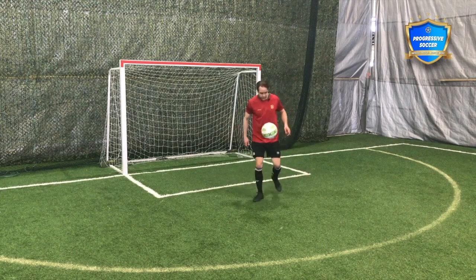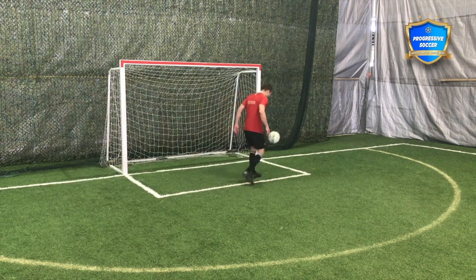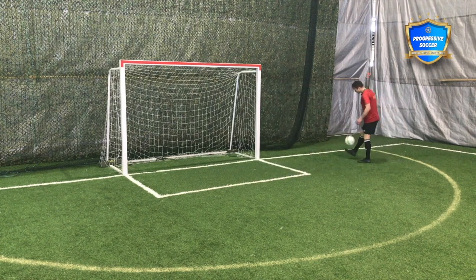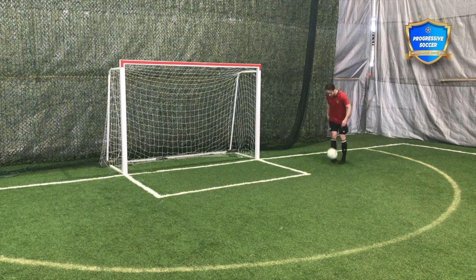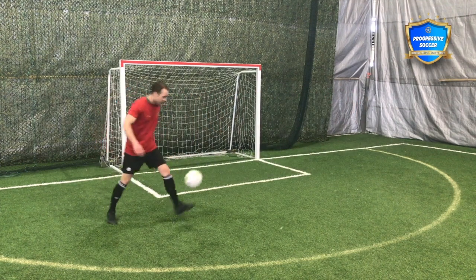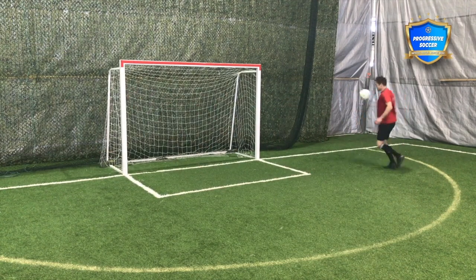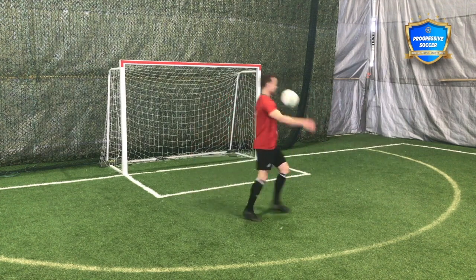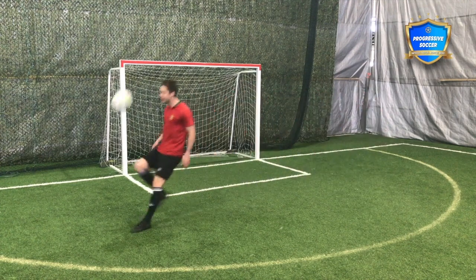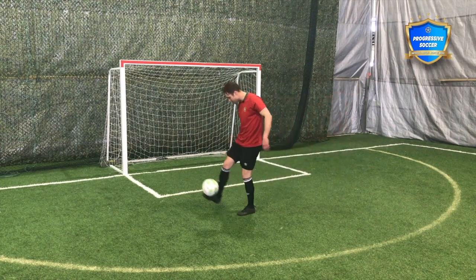One thing I really like to promote is directional juggling. Maybe you start with just walking, because in a match you're never juggling on the spot. You don't get the ball in the corner of the field and just stand there — you might need to take touches where you move the ball and manipulate it in different ways. So start by walking, then add a little pace, running with the ball — directional ball control.